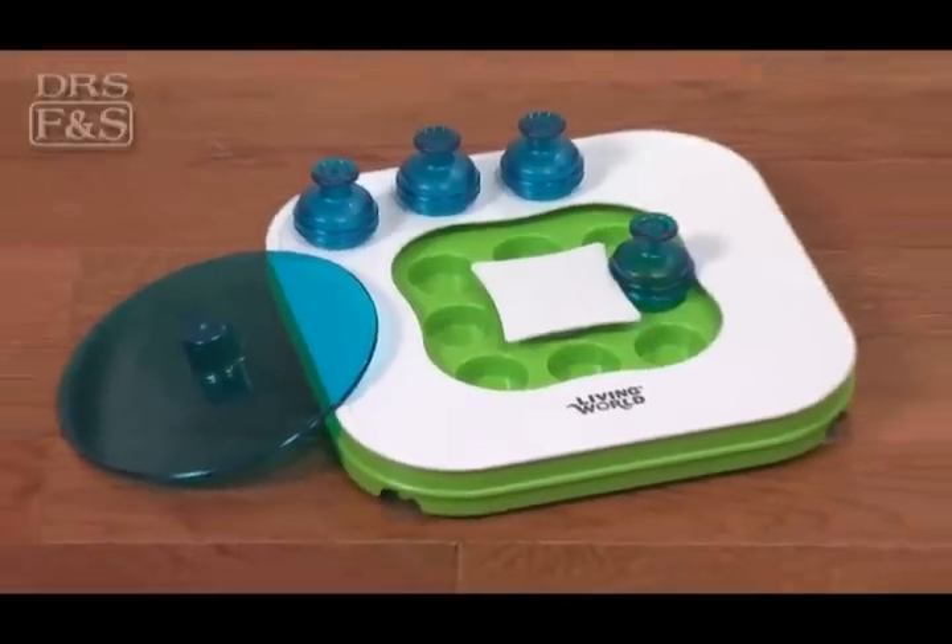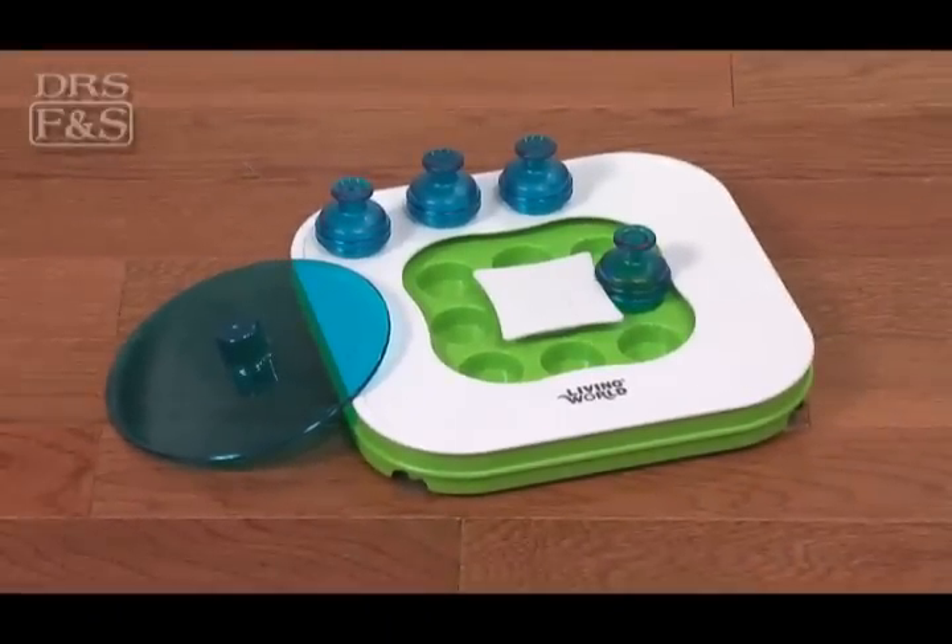The Teach and Treat is constructed of durable plastic and features bottom suction cups for use on bare floors.